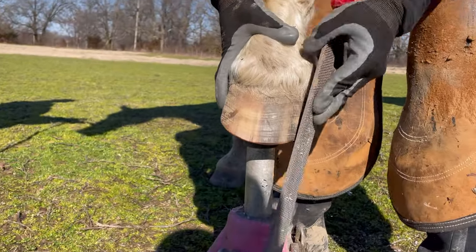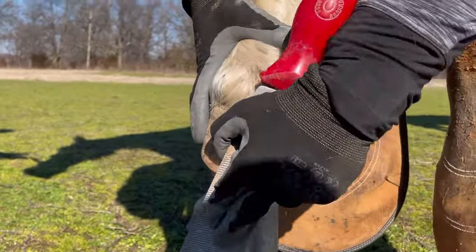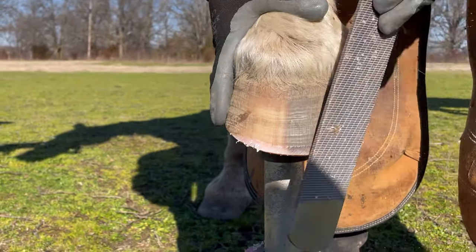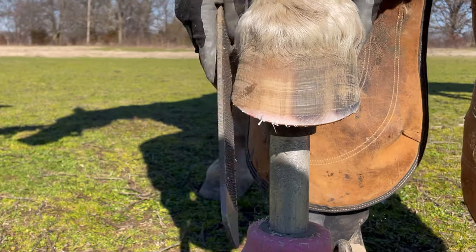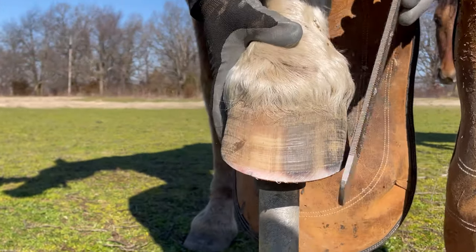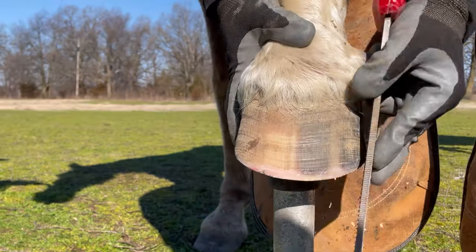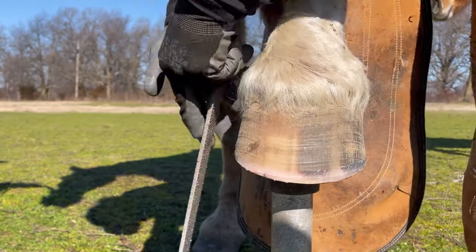Now I've got this left front pulled forward on the stand and I'm basically only going to finish my bevel from the top. This is a beautiful hoof — there's not much distortion, and any that there was I addressed from the bottom of the hoof. So just creating that roll, smoothing those edges, and then I'll be done with this horse.